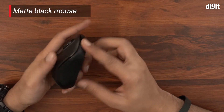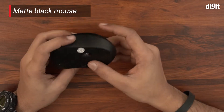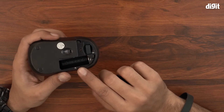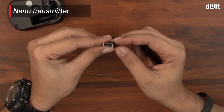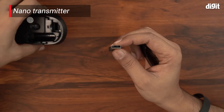It has a nice matte black finish and a very trendy design to it. The nano transmitter is located in the battery compartment — this is where your AA battery goes in, and this is your nano transmitter. This is basically the dongle that you insert into a laptop or PC that you want to pair this device with.